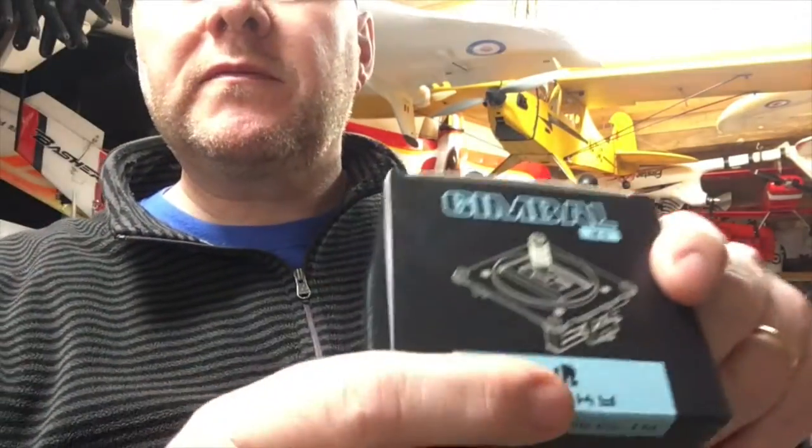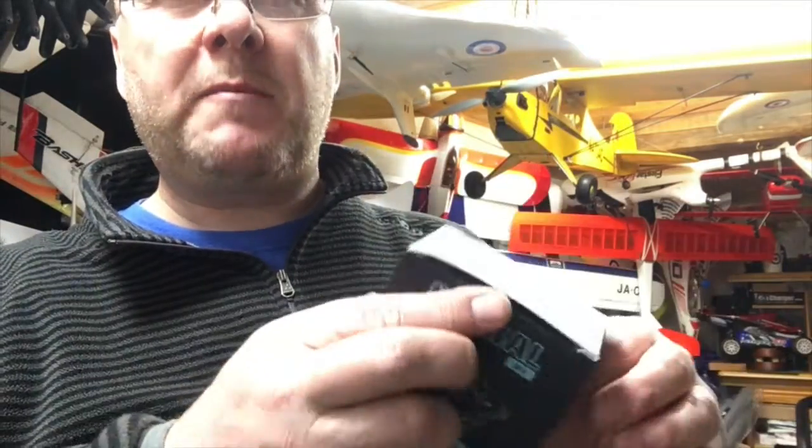Highly recommended — these are genuine FrSky M9 Hall gimbals. I bought these from T9 Hobby Sport dot com. I suggest you get online and keep an eye out — when you see them, pre-order and get them ordered. FrSky can't get enough of these, they're going all over the world like hot cakes. Get them in your Taranis because it's the best upgrade you're going to do. Thank you for tuning in to Team Woolly Sheep — go out and buy the gimbals, you won't be sorry!